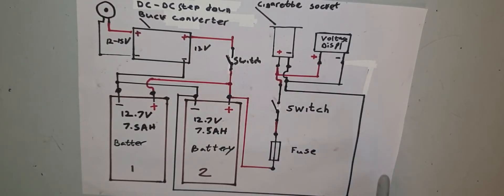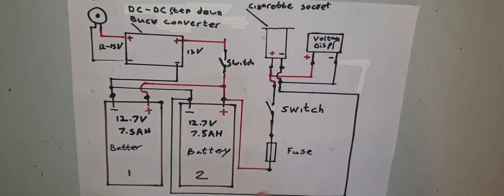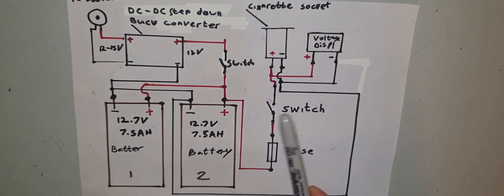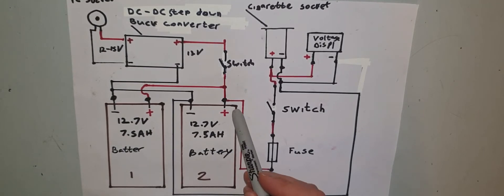You've got two batteries, both wired up in parallel — they're 12.7 volts, 7.5 amp-hours each. Make sure they're the same battery type with the same characteristics, because you can't mix batteries for this. Negative to negative, positive to positive. When you wire batteries in parallel, you double the capacity, so instead of 7.5 amp-hours you get 15 amp-hours, meaning you can run your system for a lot longer.